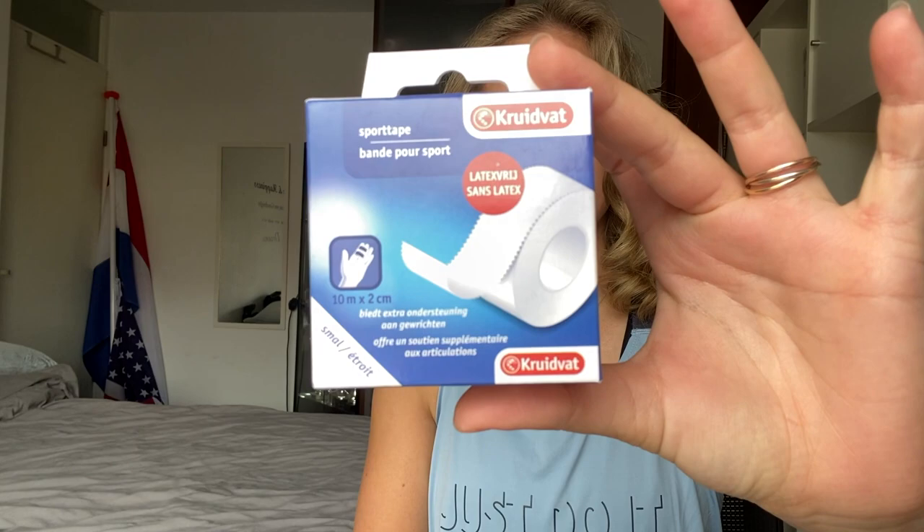I use this type of tape — it's just from a store here back in the Netherlands. It's a perfect size and if I put it on my finger it normally holds really well, but the last few weeks I don't know what's happening — if I'm sweating more or anything — but it just gets away from my finger, it just slips off.